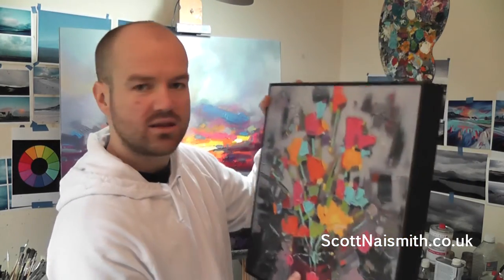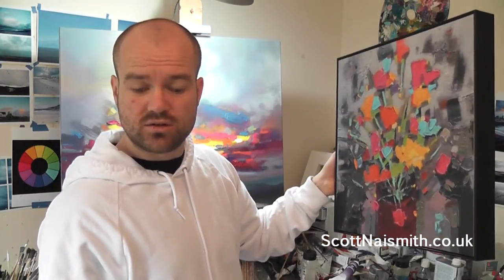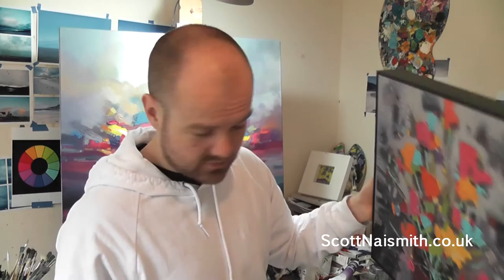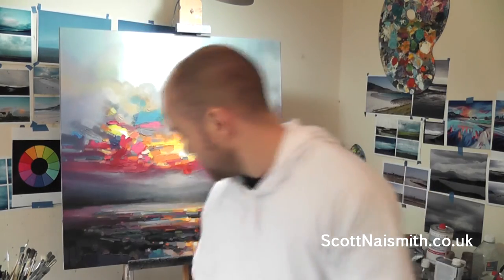You can get these things rolled and sent to you, but actually having the framed item come to you with a hanging system — it's chunky enough, straight on the wall, and you're good to go.